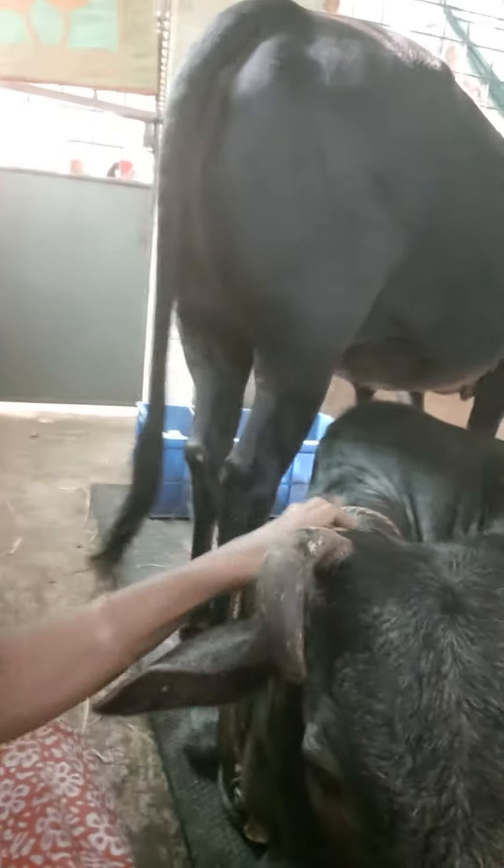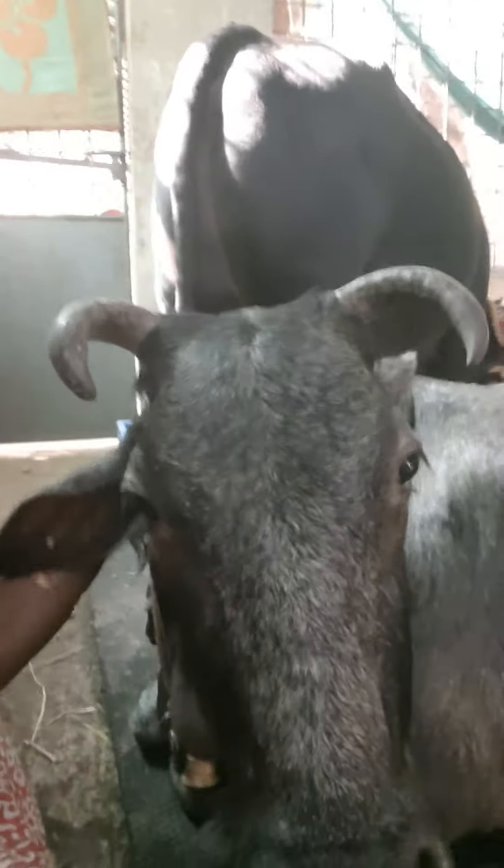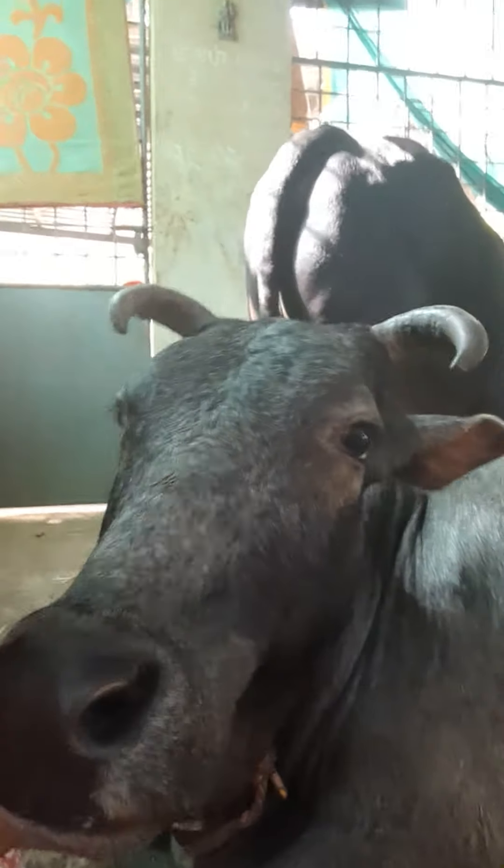Those of you who have this problem in their goshala can make use of this spray — it's very very effective. As you can see, not a single fly either on Krishna or Siddhih. I just wanted to convey this very important remedy to get rid of mosquitoes and flies. She's ever so happy!